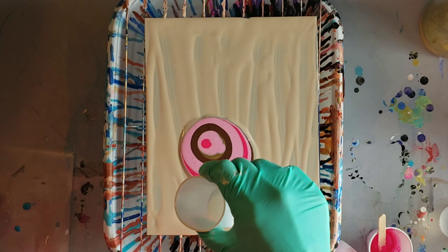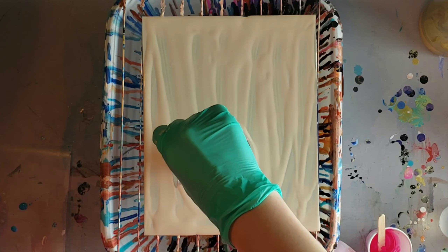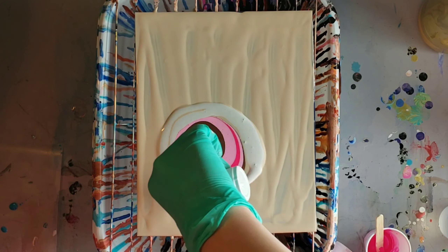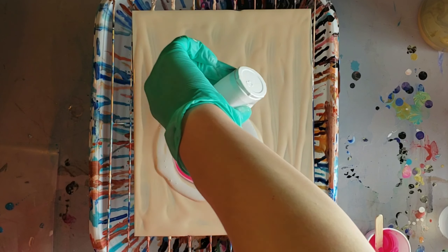I'm going to take the titanium white and pour it into a little cup — I feel like it's easier to pour that way. And I'm just making a thick circle around my puddle pour.